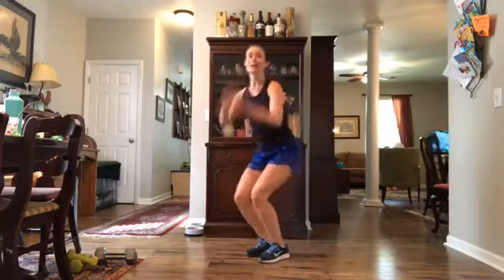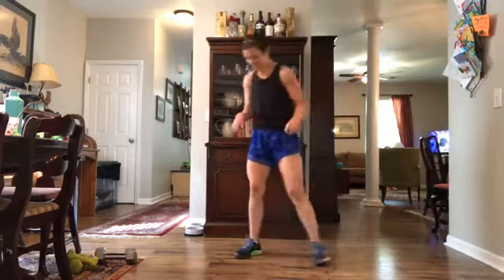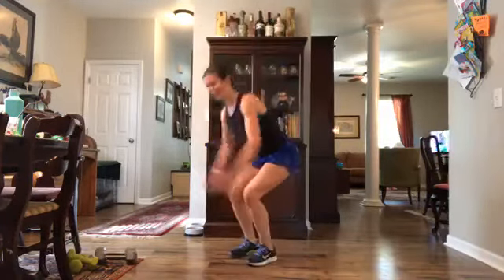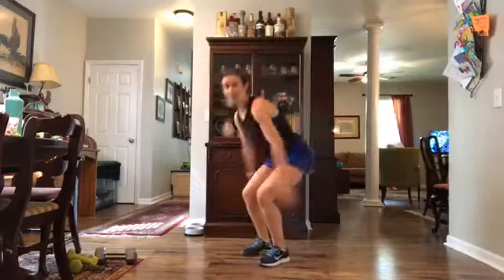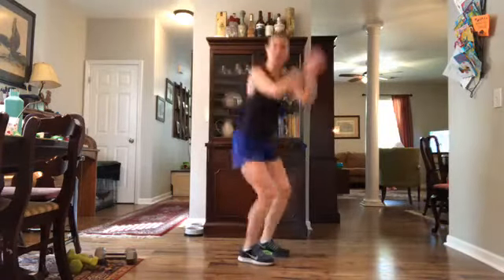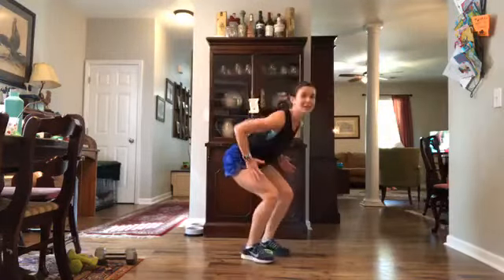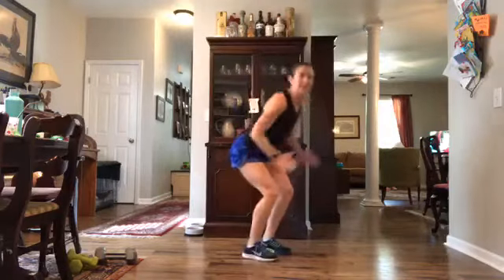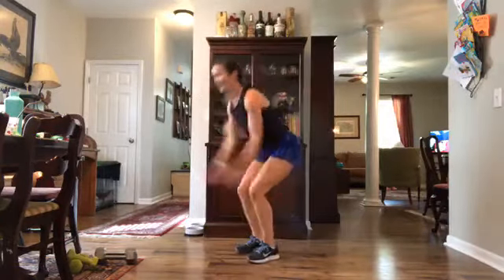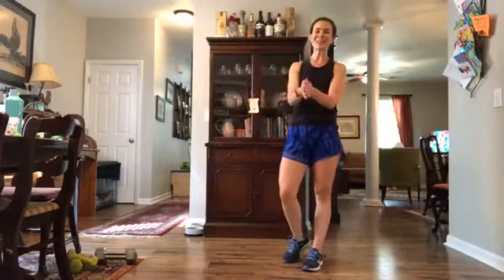Moguls — back to that twisting motion where we go side and side. In three, two, one — sink low and jump and jump. If this explosive plyo move is too high impact you can always go back to that twisting jump rope — that's going to get your heart rate up too. I just want us to focus on that transverse movement through that transverse plane. Five more seconds — this is our last move. Three, two, one and rest. Awesome job!